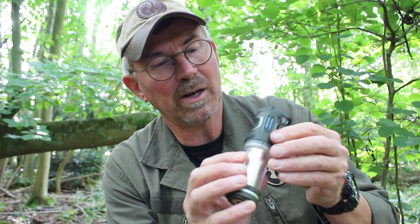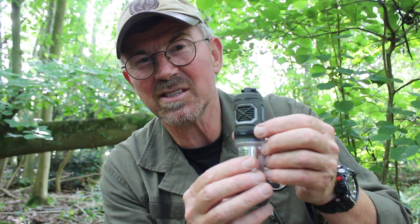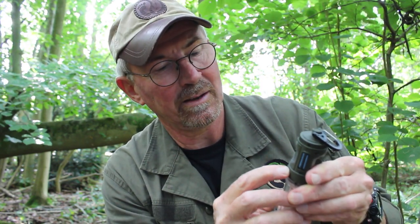Next we'll look at the lighting mode — that's the same switch, just the other side. If I double click, you can see straight away it lights up. Even in daylight you can see it's giving off quite a good amount of light. In total I think it gives off about 400 lumens — it starts off at about 100 and then each time you click it gets progressively brighter. You can see even in daylight that's chucking out quite a bit of light.